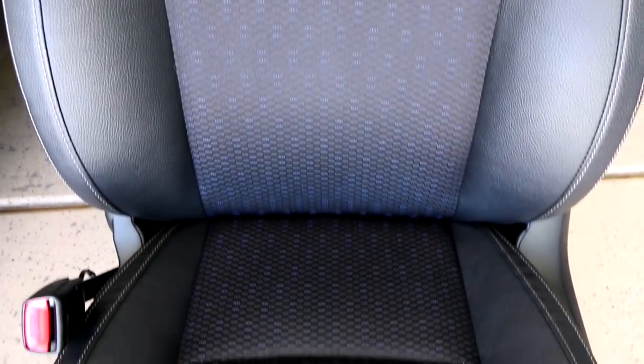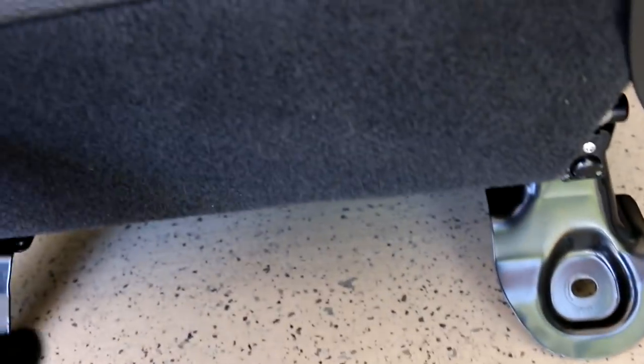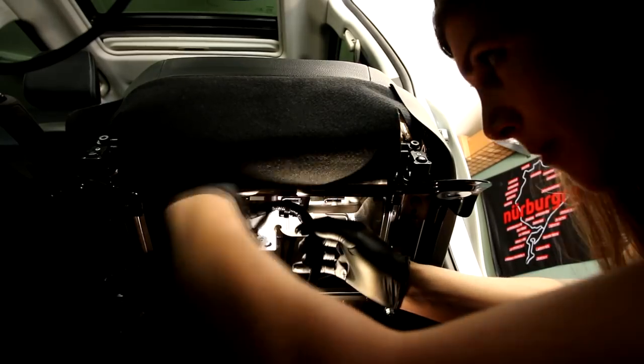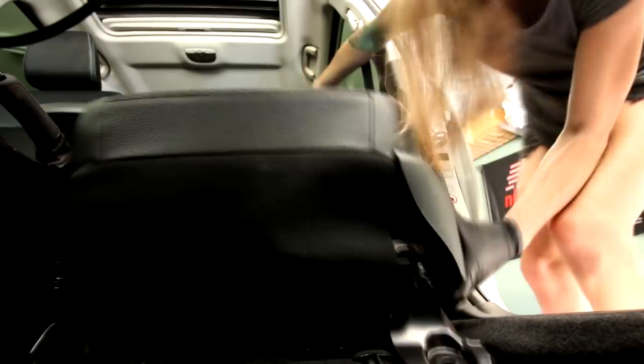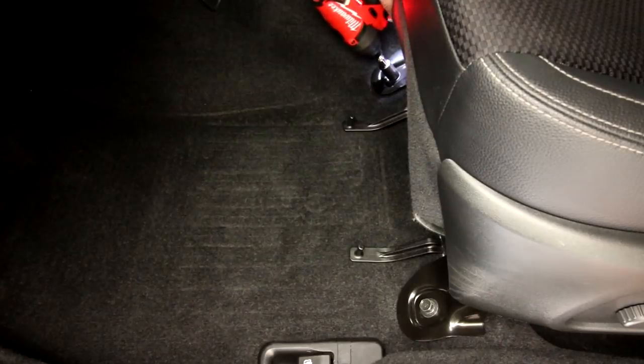The seat is nice and clean. You can see the blue in the center cloth portion actually pops a little bit more now. I also cleaned the carpet down here at the bottom and wiped the feet down — nice and clean. Now I have to wait 24 hours before I can test its sweat-resistant ability. I'll probably just use a bottle of water. We're going to use some camera magic here and fast forward 24 hours.